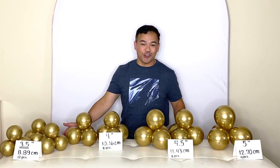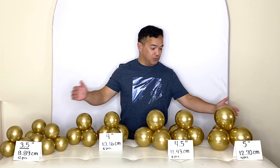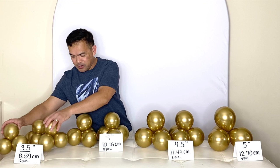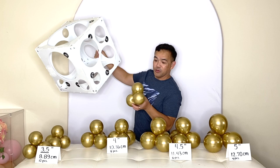As you can see, I've labeled everything right here. These are all five-inch balloons and I inflated them to 3.5 inches, or 8.89 centimeters. There are 12 pieces total — eight and four. Using our balloon slicer, I inflated them to 3.5. I inflated and tied them together and put them like that.